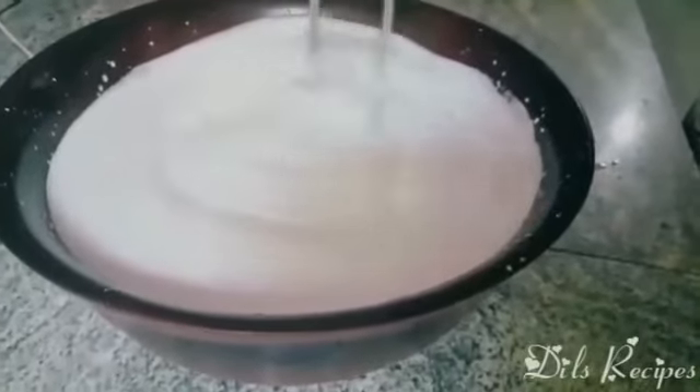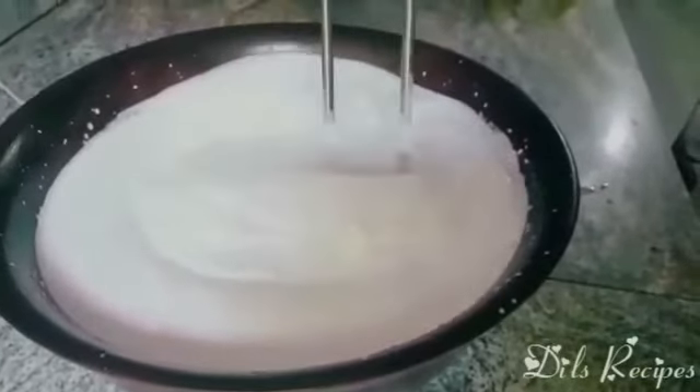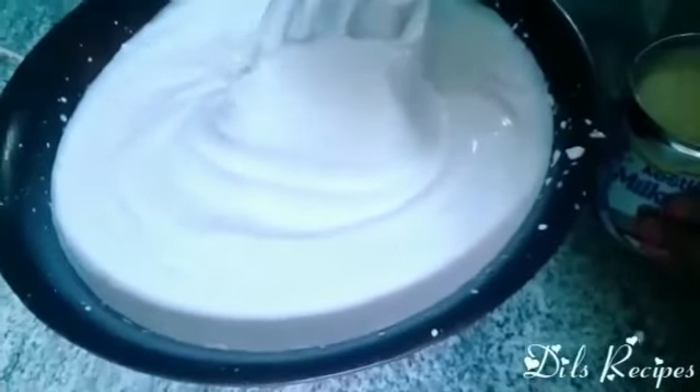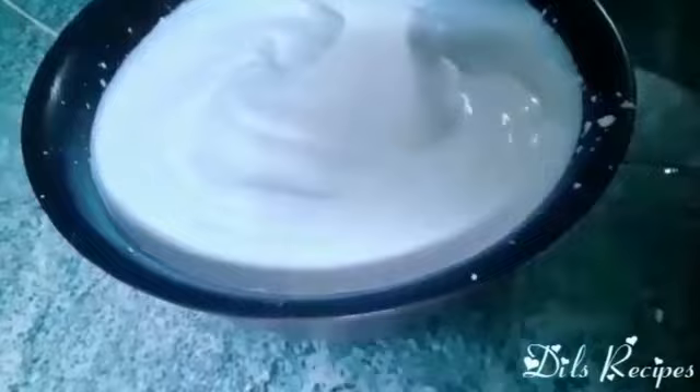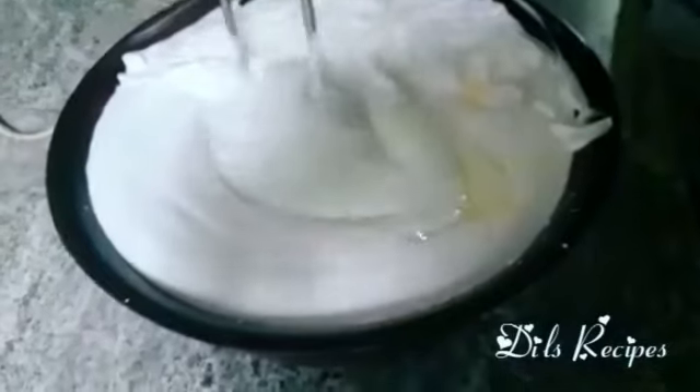Then we will boil it. We will also pour the water in. We will pour the water into the milk, add the coconut for a few minutes, and add the salt.